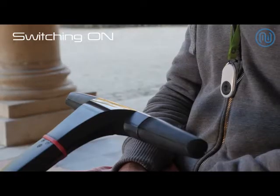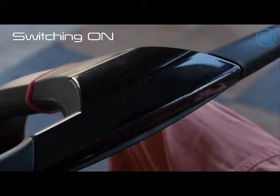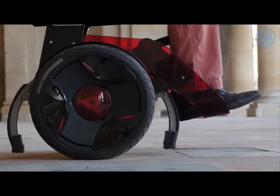Put the machine into standby mode. The battery status is displayed on the handlebar, confirming that the transporter is ready for use. A simple push of the finger gets Nino started.